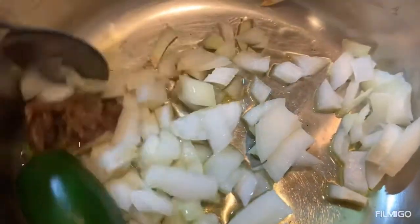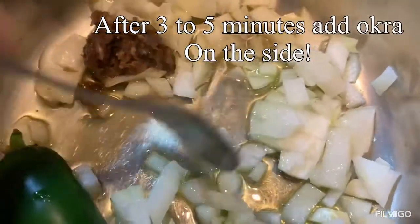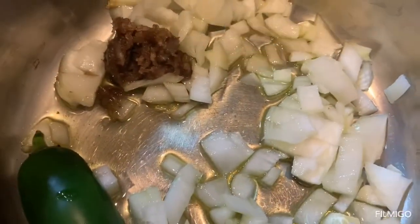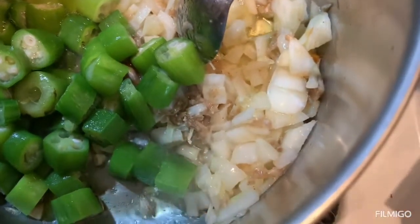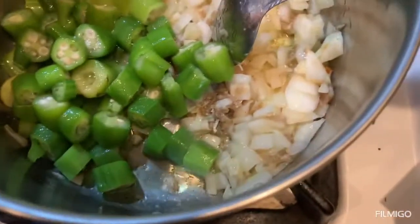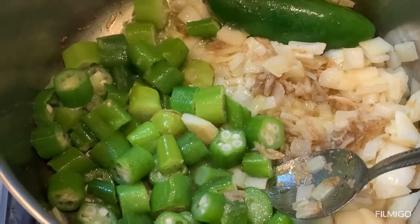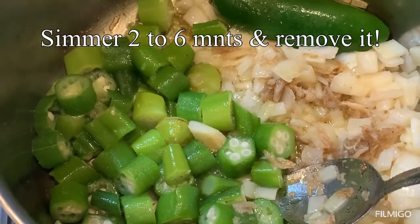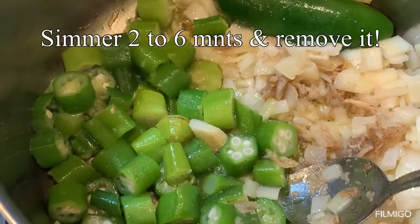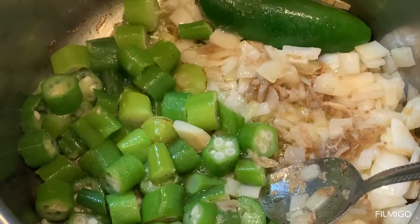Let it drizzle on medium heat for a little bit and then I will add the okra. So I added the okra to the pot. I will let it simmer for about two minutes, stir a tiny bit, and then remove it from the pot. I'm not mixing it with the onions because I want to remove it.